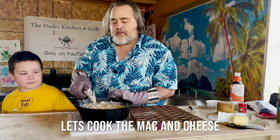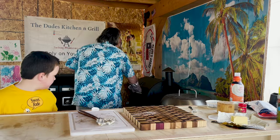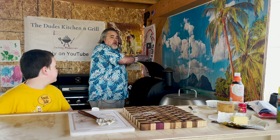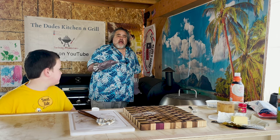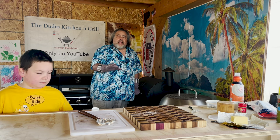With everything mixed up for our smoked mac and cheese, we're going to throw it onto the smoker for about an hour. We're going to start out at three and a quarter, but after about 20 minutes we're going to bring it down to about 250 and let it finish.